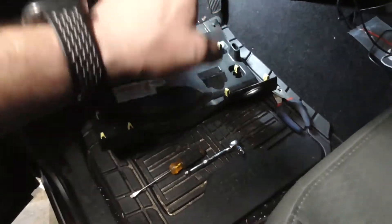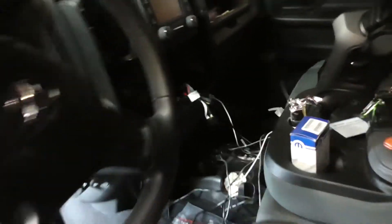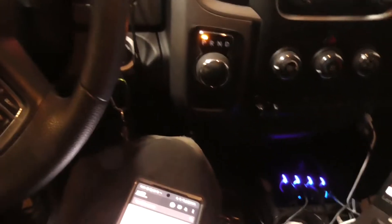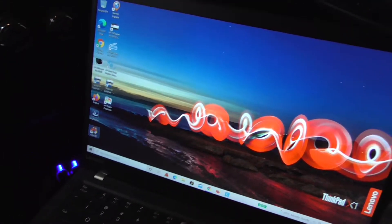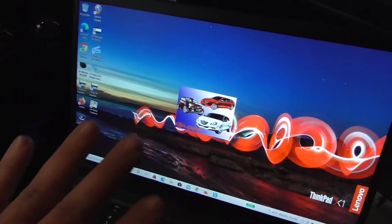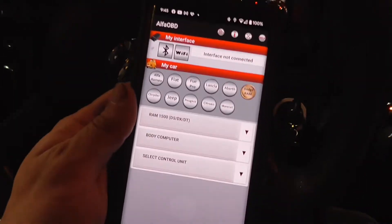I'm going to snap this and screw it back up, plug it all back in, snap everything back together, and then I'll come back with Alpha OBD to program it. Got the key on, controller and everything connected, OBD link in the vehicle, my cheat sheet, and a Windows laptop. Everything I do here is essentially the same on the app — it just looks slightly different.